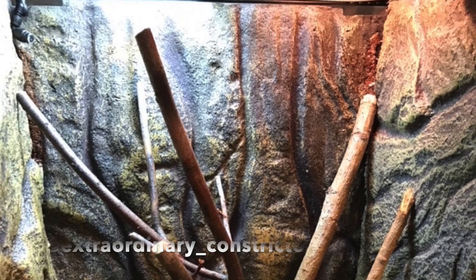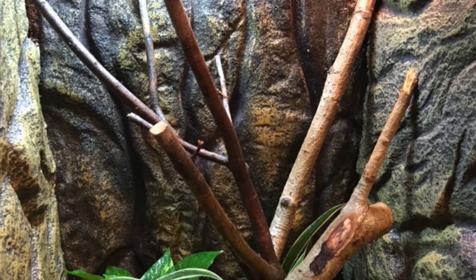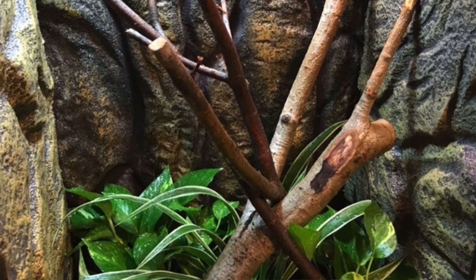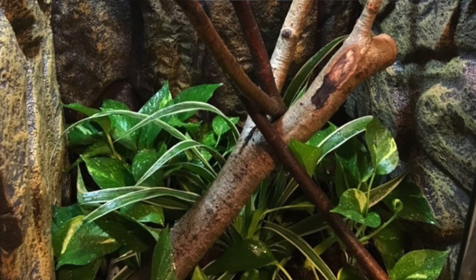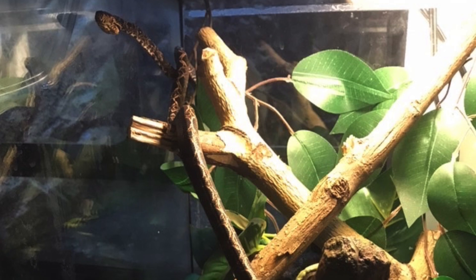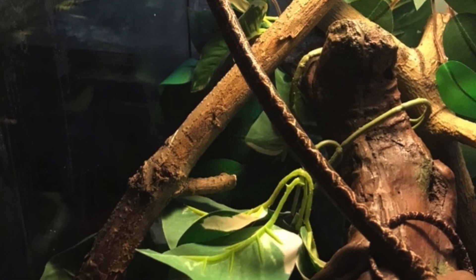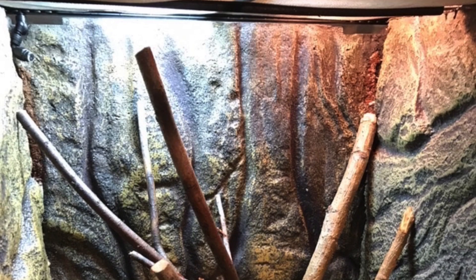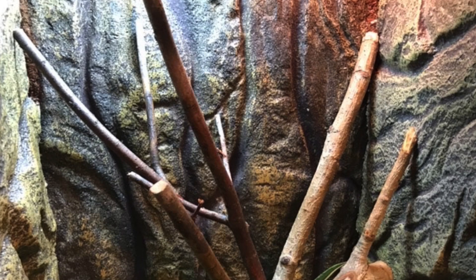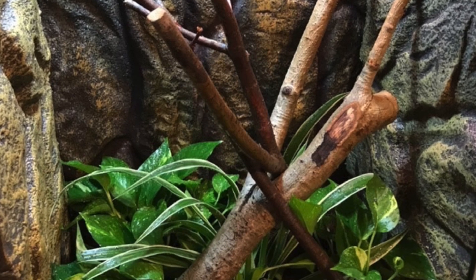Moving on, the next one is Extraordinary Constrictors and this is for an Amazon tree boa — the plants need to grow in still since it's a fresh bioactive build, which is amazing. This enclosure looks really cool. I can see you made a three-dimensional background, which is really creative. You have some plants and some sticks, but something I'd recommend is to put the sticks a bit more horizontal so your snake can perch on them more comfortably. I'd also suggest filling out the top part with some fake plants or foliage.